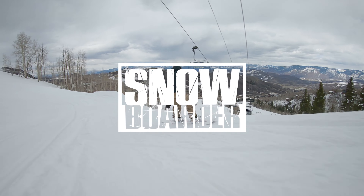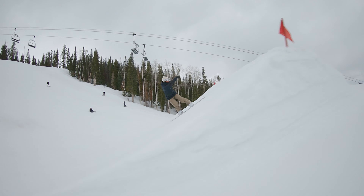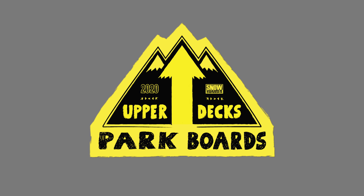Last spring, Snowboarder Magazine traveled all the way to Aspen Snowmass, Colorado to provide our audience with a glimpse of how the best new park boards perform in real-world conditions. This is the Upper Decks Park Board Showcase.